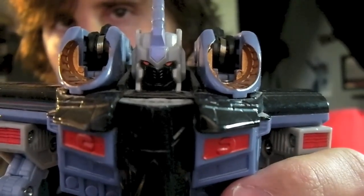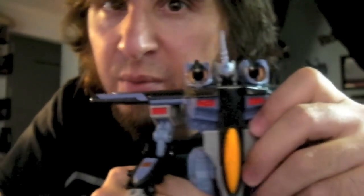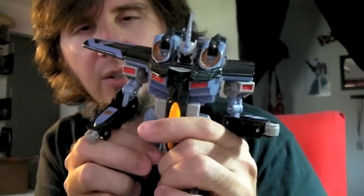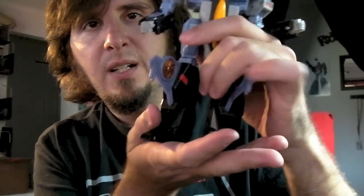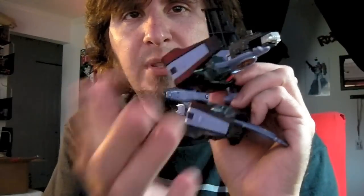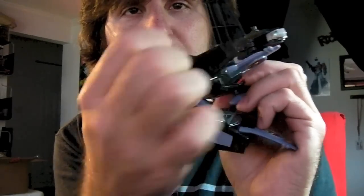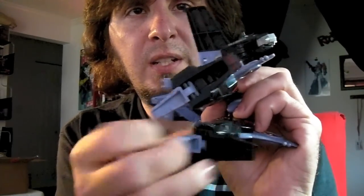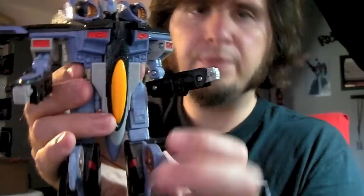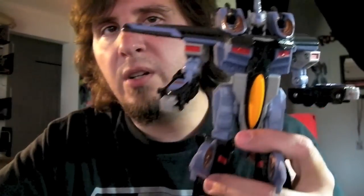On his feet he's got fairly good-sized platforms, but sometimes he gets a little back heavy. So they conveniently put two heel spurs back there. All his gimmicks still work — every sound still works when he's in robot mode. Really no difference.